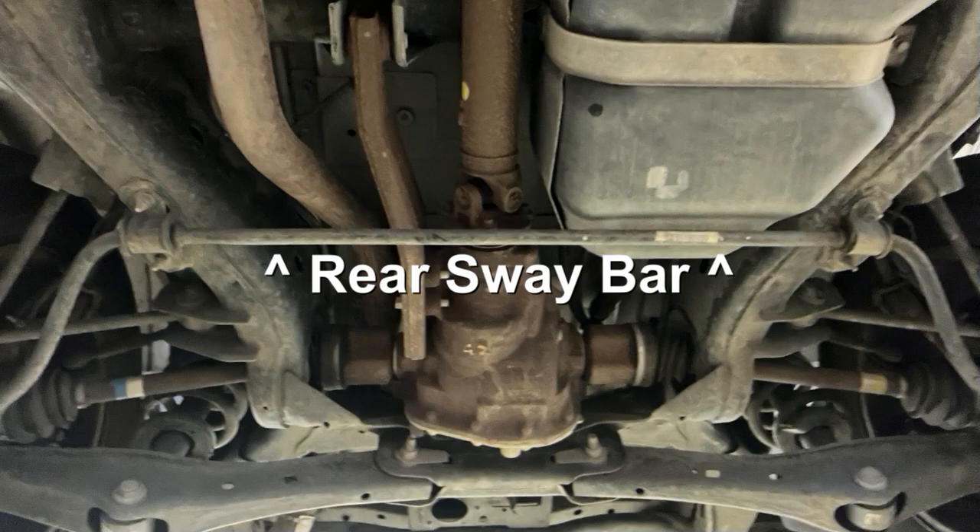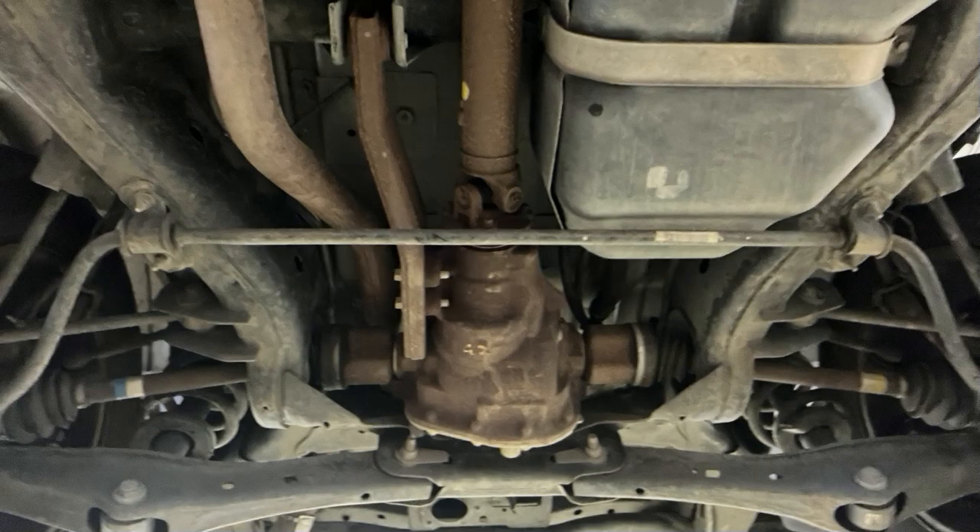When sway or roll on a vehicle equipped with the sway bar occurs, the sway bar acts as a link between the right and the left side of the vehicle, transferring the up and down movement of one side to the other. This transfer of movement helps to reduce roll and keeps the vehicle more stable under these conditions.